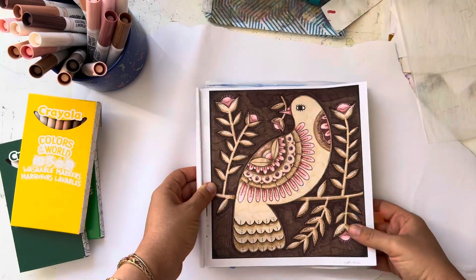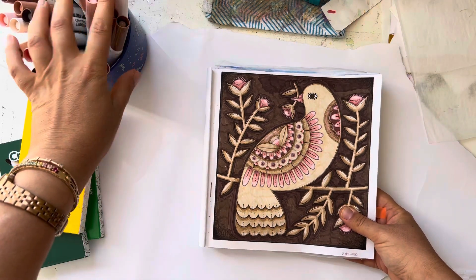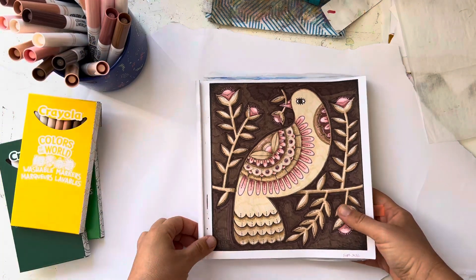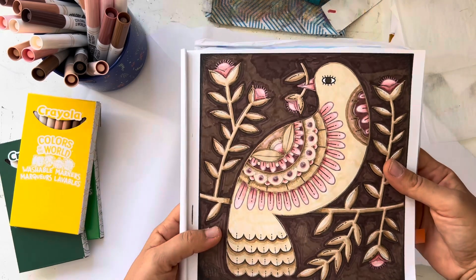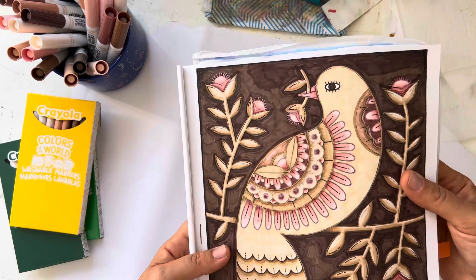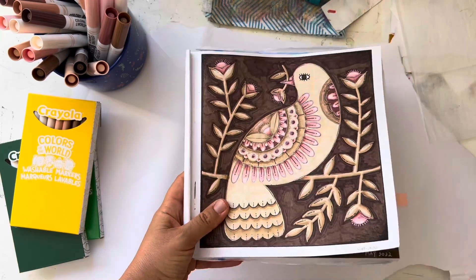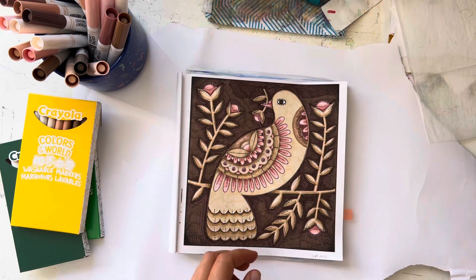I mainly used pretty much mostly the Crayola Colors of the World. I did do a little shading with pencil — just a tiny bit — and a tiny bit of gel pen, but mostly it's just the markers. So the colors of the world.